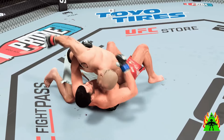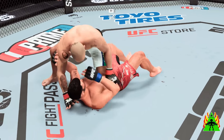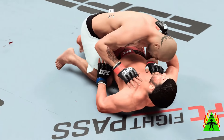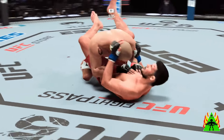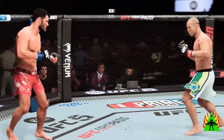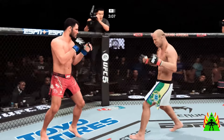All right, side control now — we'll see if he can advance position. He's got the knee on the belly. Could be in trouble defensively. Feet on the hips here. Bisping gets up — he is back on the feet. Looked like he was in a submissive state on the ground, but he worked hard there to get back to his feet.